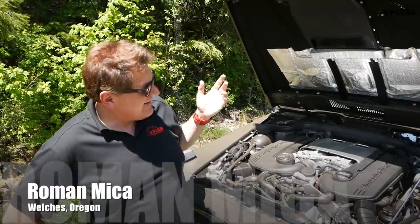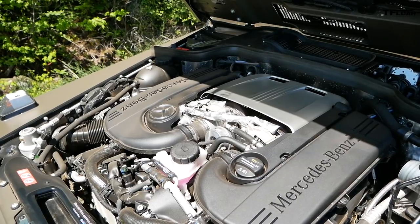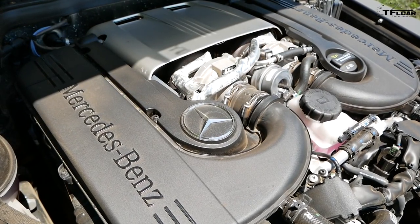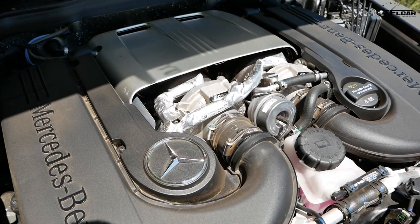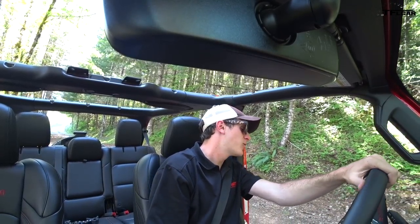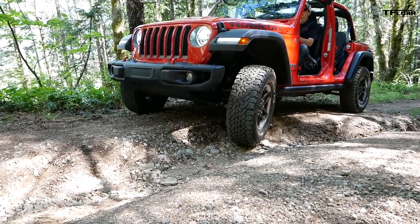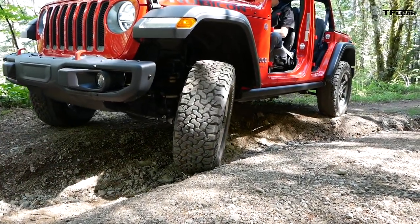It's hard to believe that this twin-turbo V8 four-liter putting up 416 horsepower and 450 pound-feet of torque mated to a seven-speed automatic transmission is actually the smallest engine you can get under the hood of the current G-Wagon. I only have 285 horsepower, but I somehow think that at one and a half miles an hour going through a ravine in a forest, that's going to be enough.